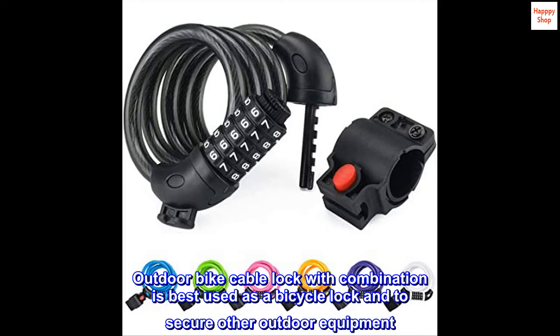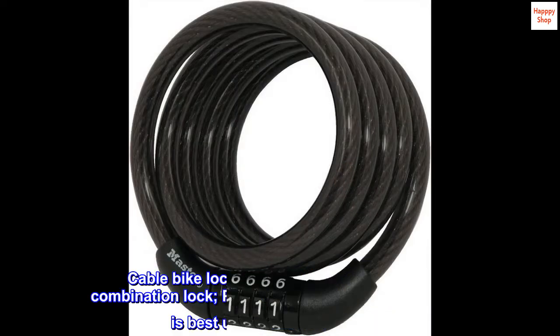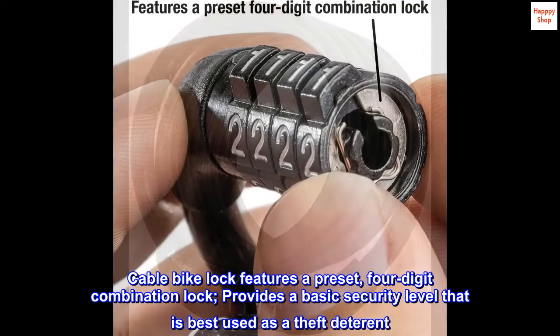The Outdoor Bike Cable Lock with Combination is best used as a bicycle lock and to secure other outdoor equipment. It features a preset four-digit combination lock and provides a basic security level that is best used as a theft deterrent.